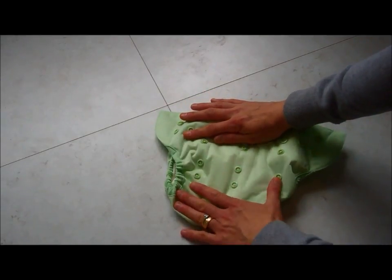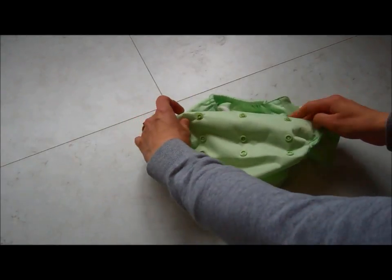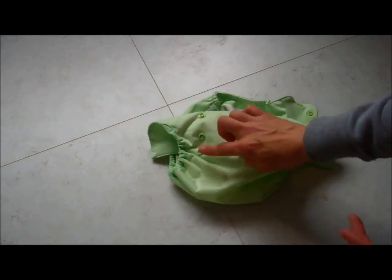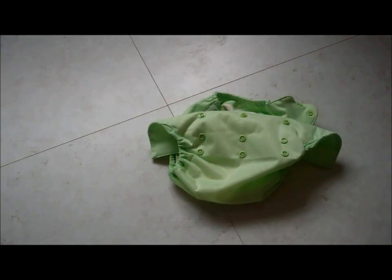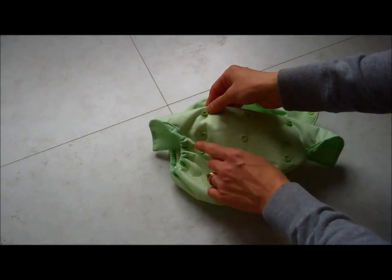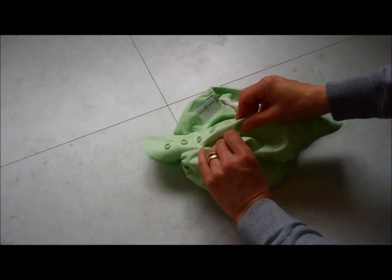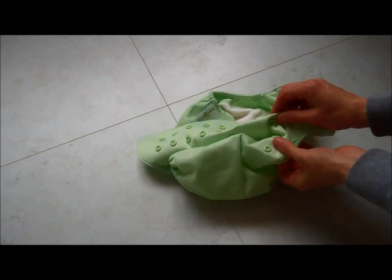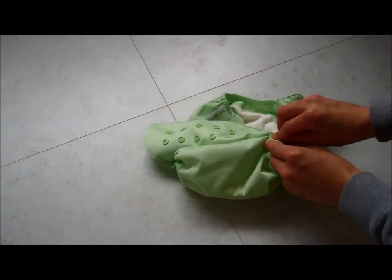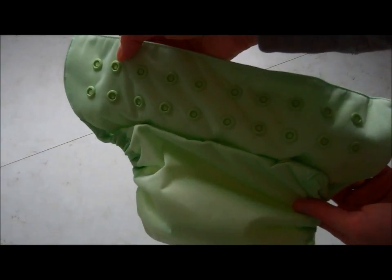Underneath that you have got the BumGenius 9-stamp of poppers, and this is where you are going to alter the length of the nappy. For a newborn you take the top set of length-adjusting poppers and fasten them to the bottom. Because you have got a row of three it is really secure. By popping those down you can see it actually looks a lot more simple already.